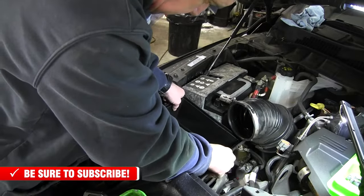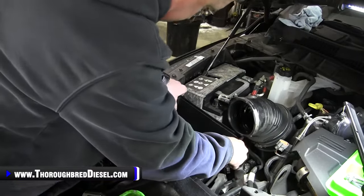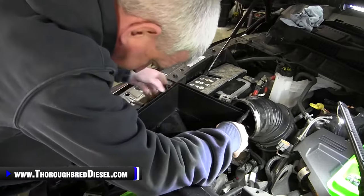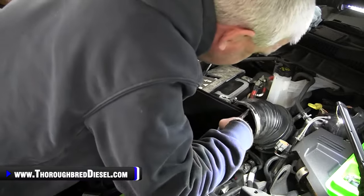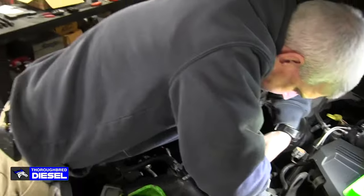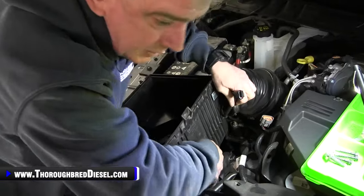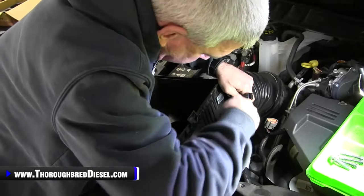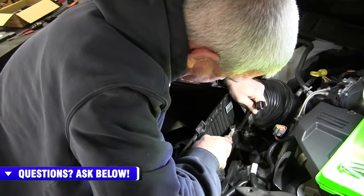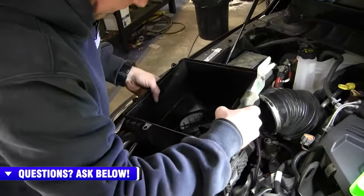We're just going to gently pull up on our box to get it dislodged from its cradle. As you're bringing it up, just watch your wires and your coolant tube right here — this will give you access to your little electrical portion. You unhook it — it's got a Christmas tree push pin on it as well. Then we lift our air box straight out.